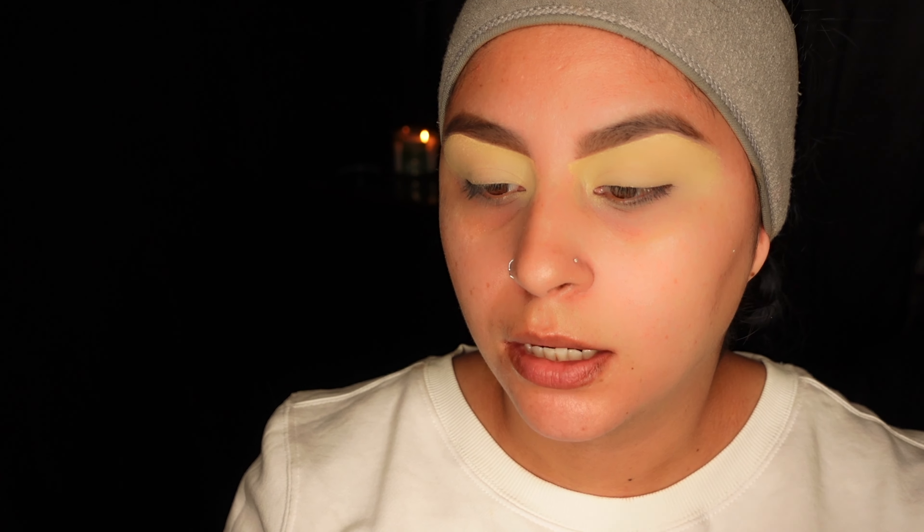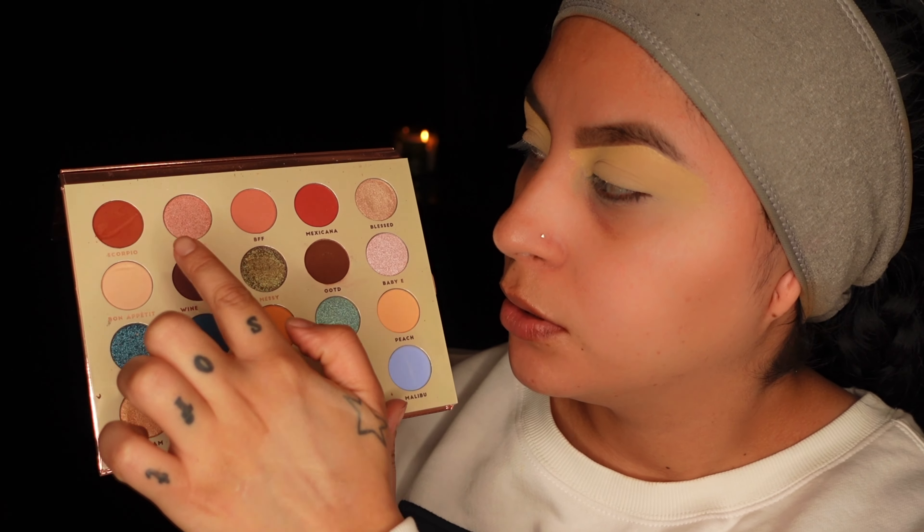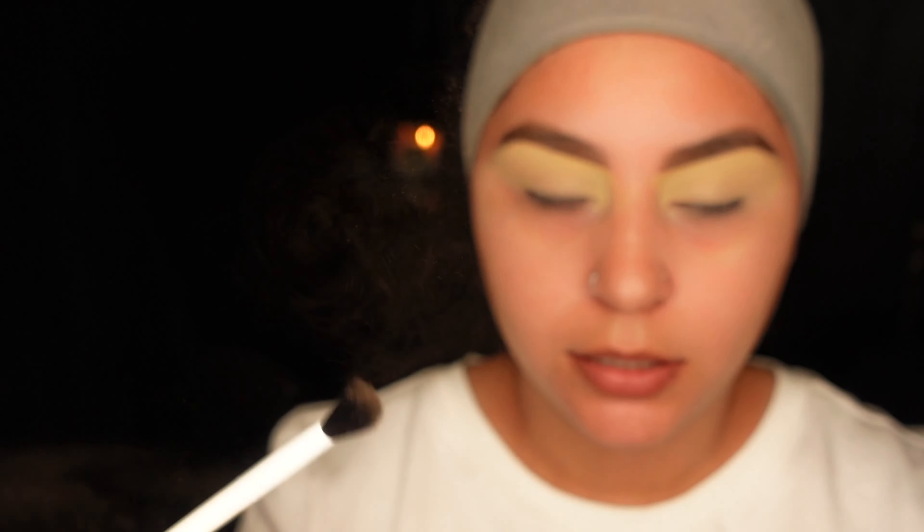I got my palette out and I was looking at it before I turned on my camera. So instead of dipping into Bon Appetit, I'm gonna dip into a little bit of Latte and then work my way with Scorpio. So this is Latte right here, and then Scorpio right here — I'm gonna use those two. I'm going to go in with my BH Cosmetics blend brush, one two three taps, dust it off like this.